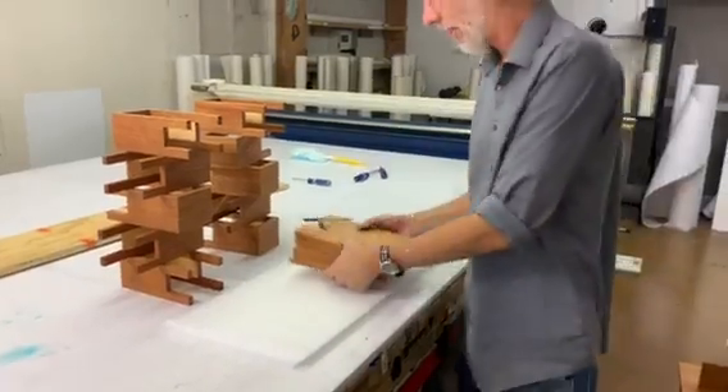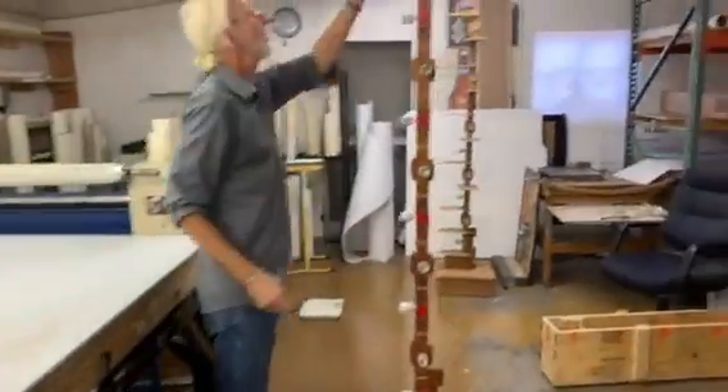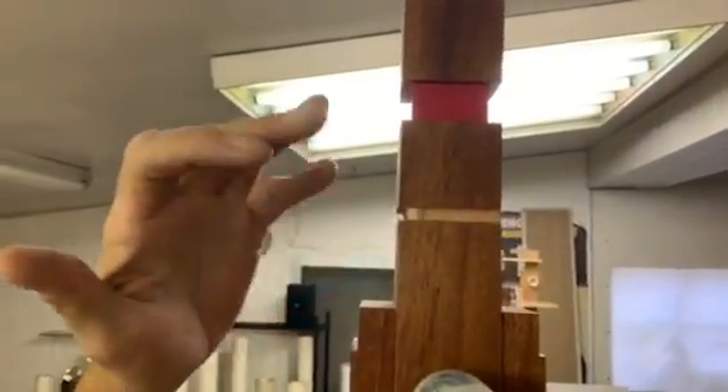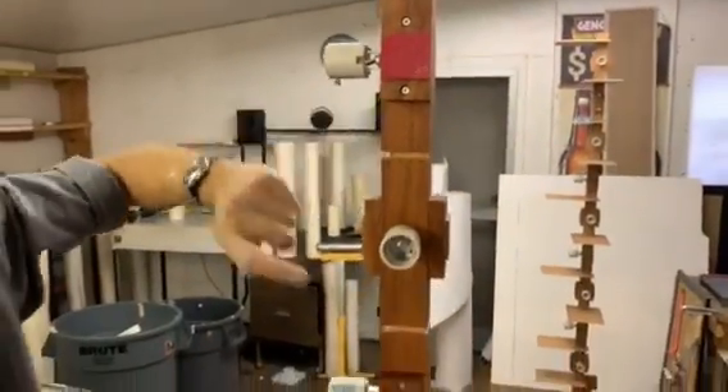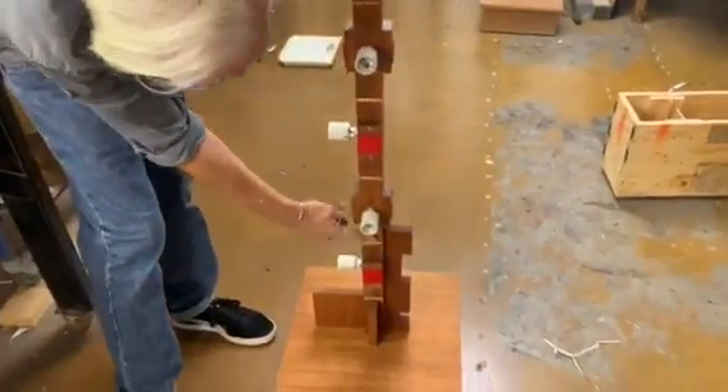The slots that the baffle plates go into are not numbered, but I've designated them from top down: one, two, three, four, five, six, seven, eight, nine, ten, and eleven.